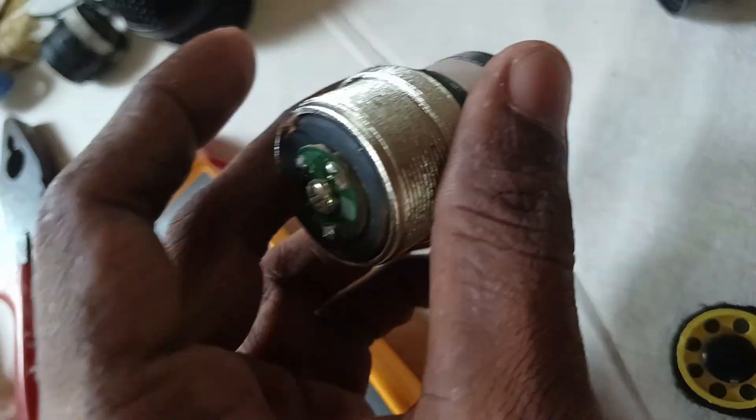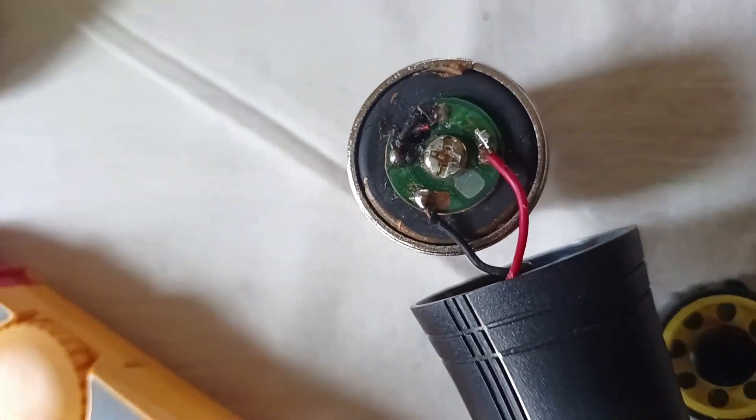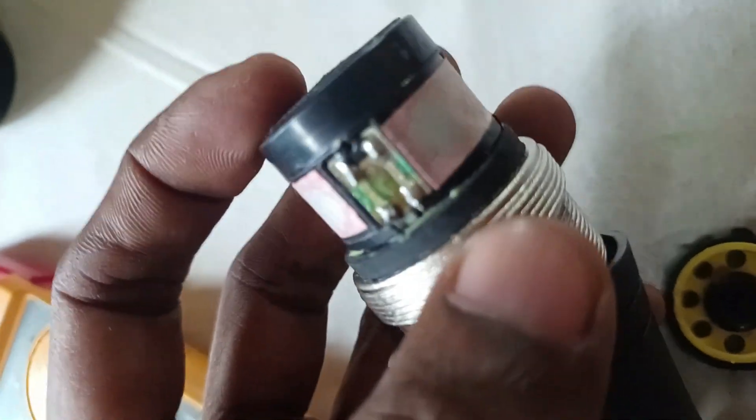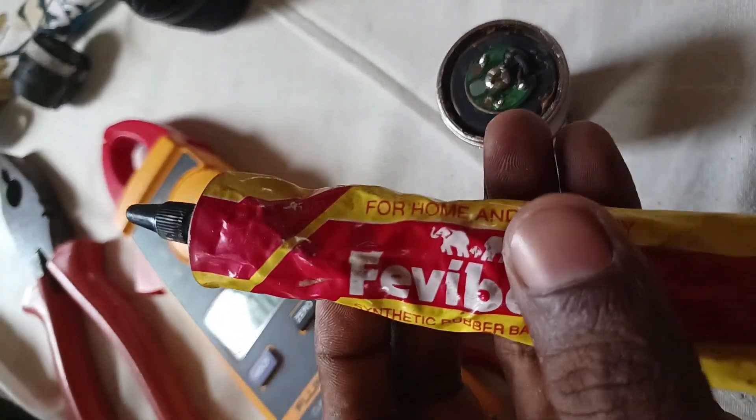This is a multimeter. We are also using soldering. We are all assembled and installed. We are using soldering and BabyMond.